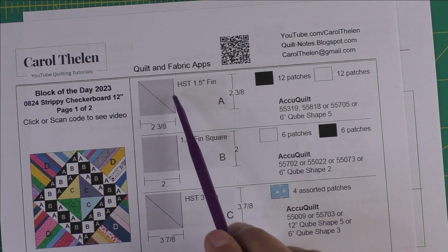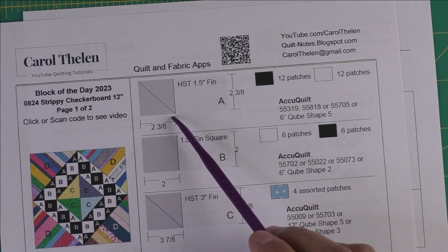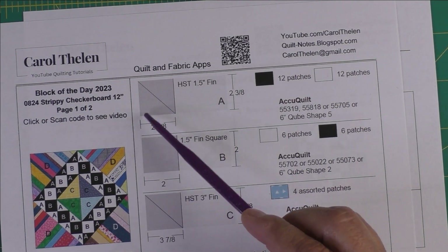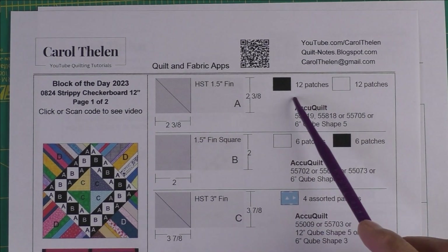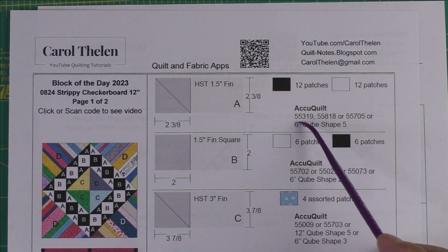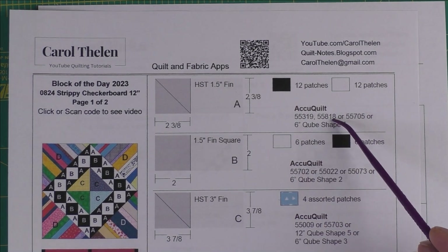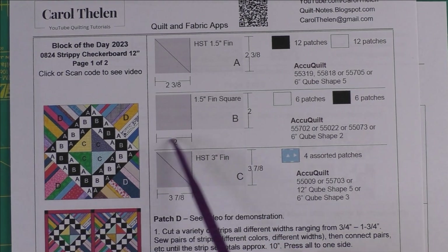Patch A is a one-and-a-half-inch finished half square triangle. We cut two-and-three-eighth-inch squares and cut them in half once on the diagonal. Each resulting triangle is called a patch, and we need 12 patches of black and 12 patches of white. If you're using AccuQuilt, here are the dies that will cut this shape.